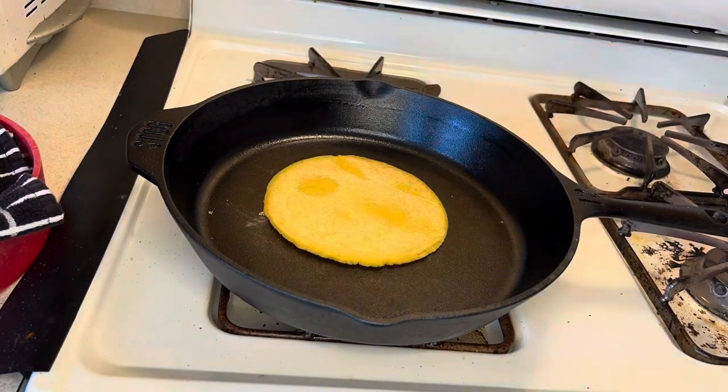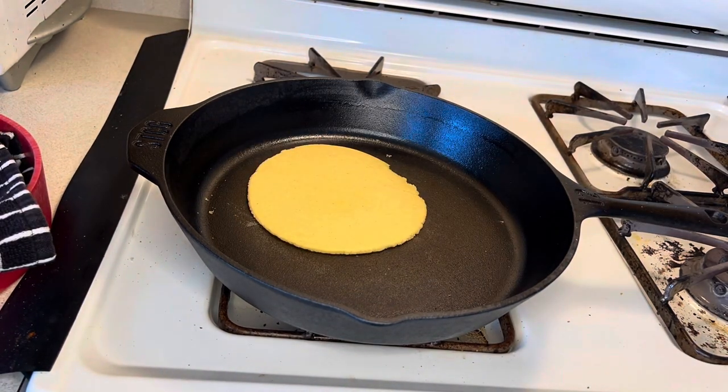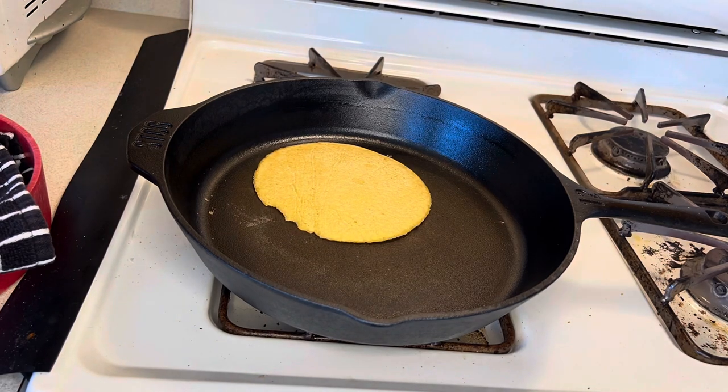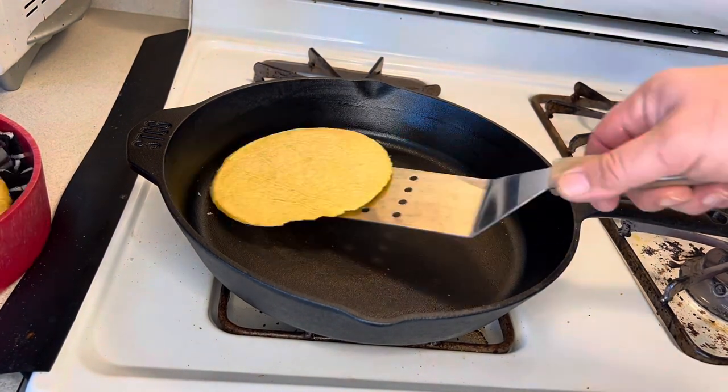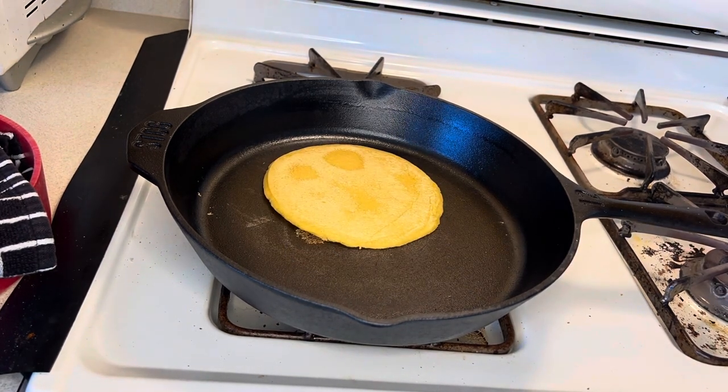If your tortillas start to bubble up in the middle, that means you've mixed your masa well and your tortillas are going to be perfect. Should your balls of masa dough start to dry out while your tortillas are cooking, just wet your fingers a little bit and that will help.